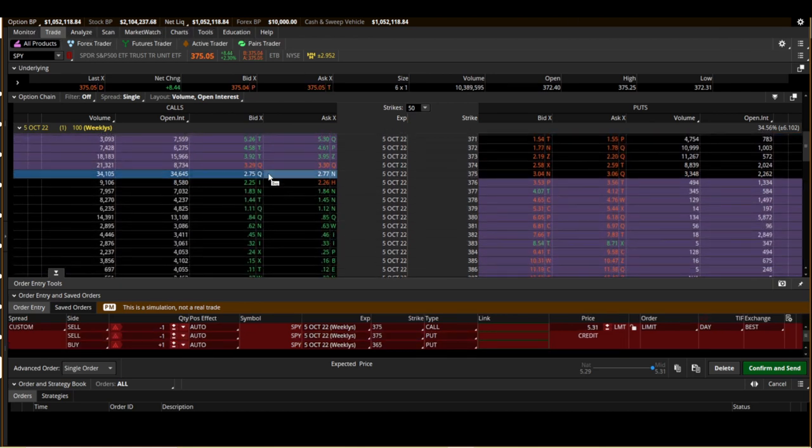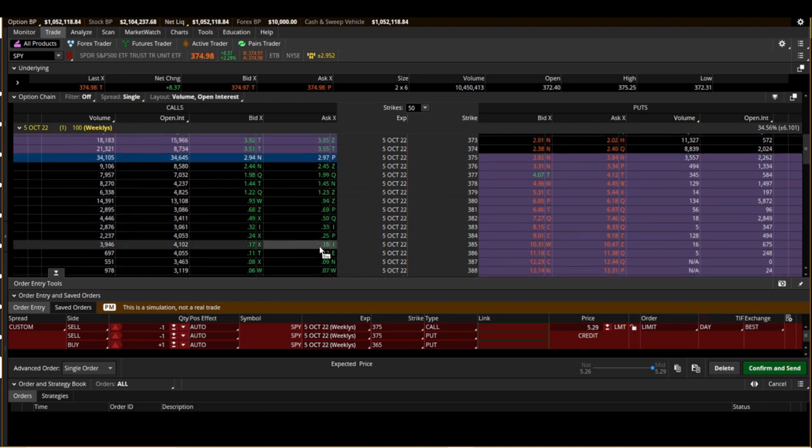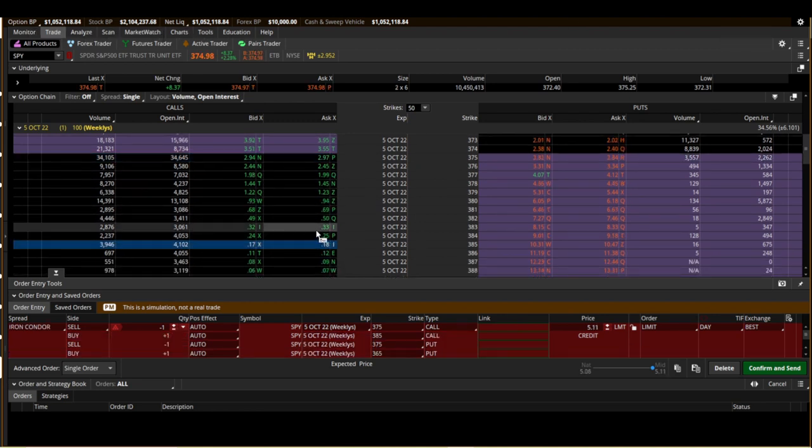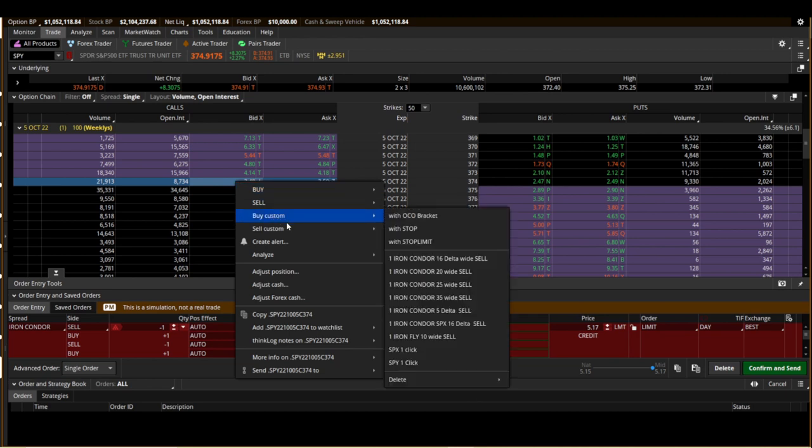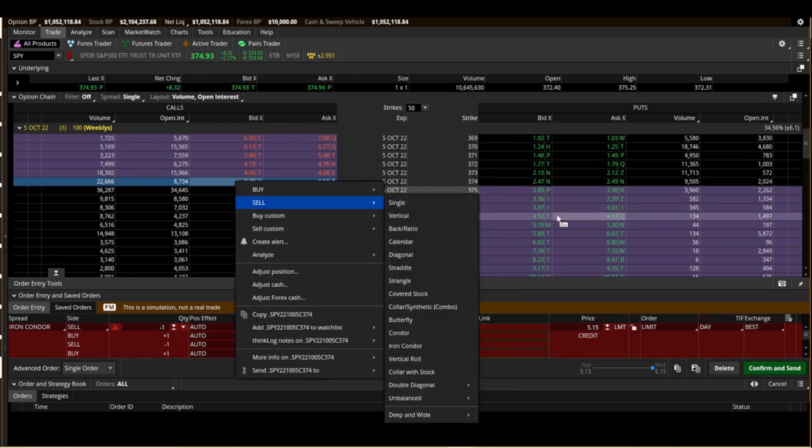What you're doing is selling the two short strikes at the money, then going out of the money to buy your protection. I've been doing basically 10 points wide in the SPY — which would be 100 points wide in SPX, or they call it a 20-wide on the SPX. On SPY, it's just a 10-wide — 10 strikes wide.